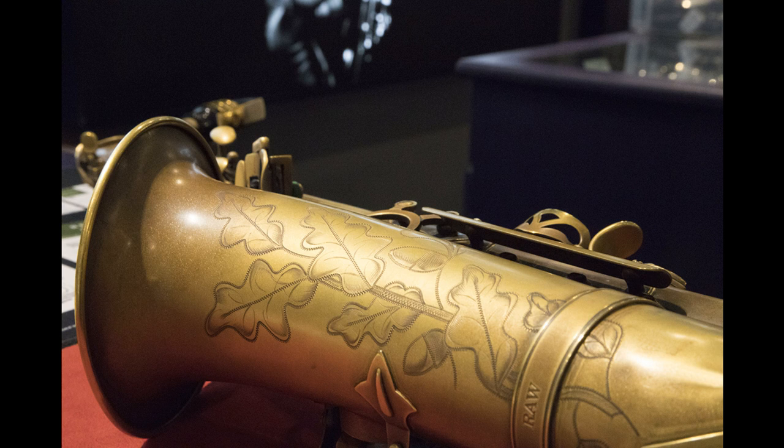With a retail price range of £2,235 to £3,775, the Trevor James Signature Custom Saxophone Series is exclusively available in the UK from Barnes & Mullins.